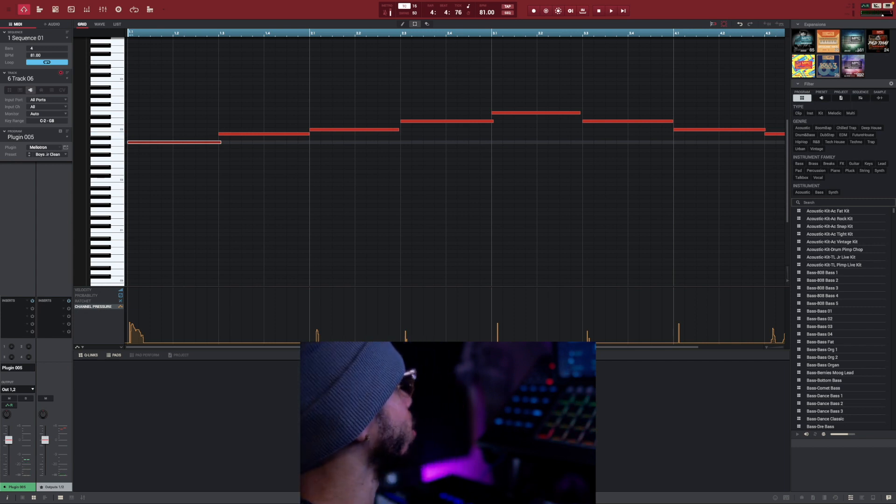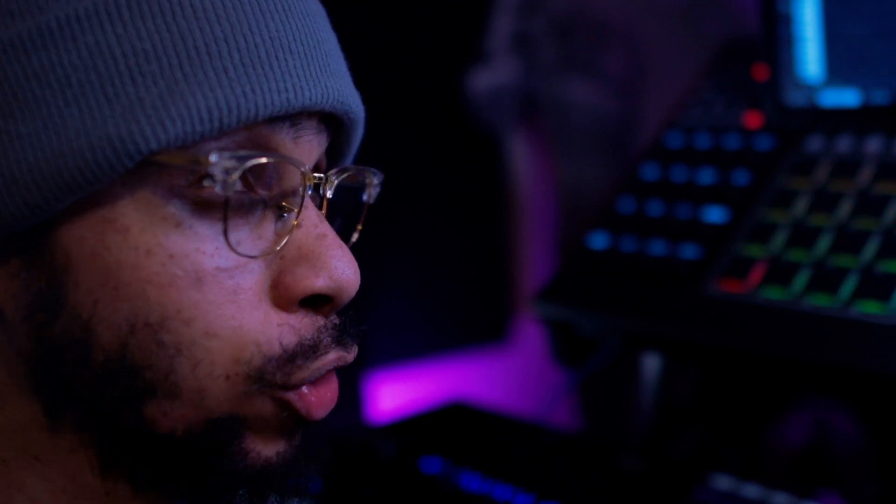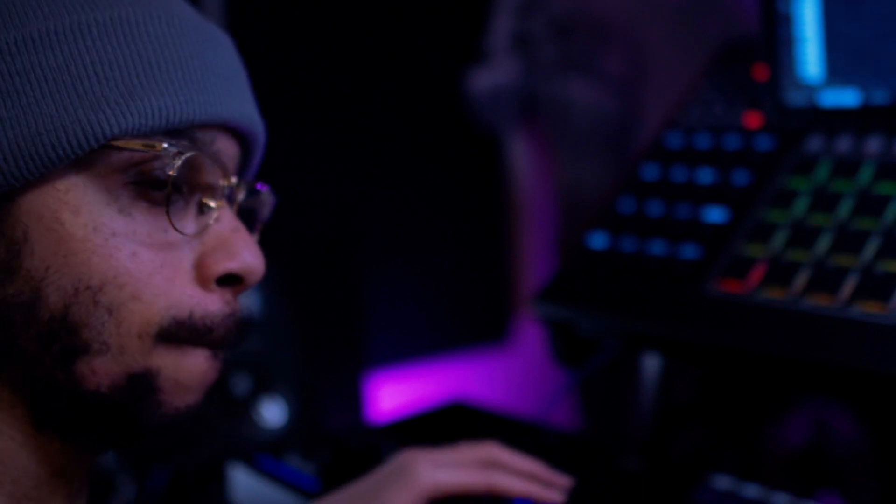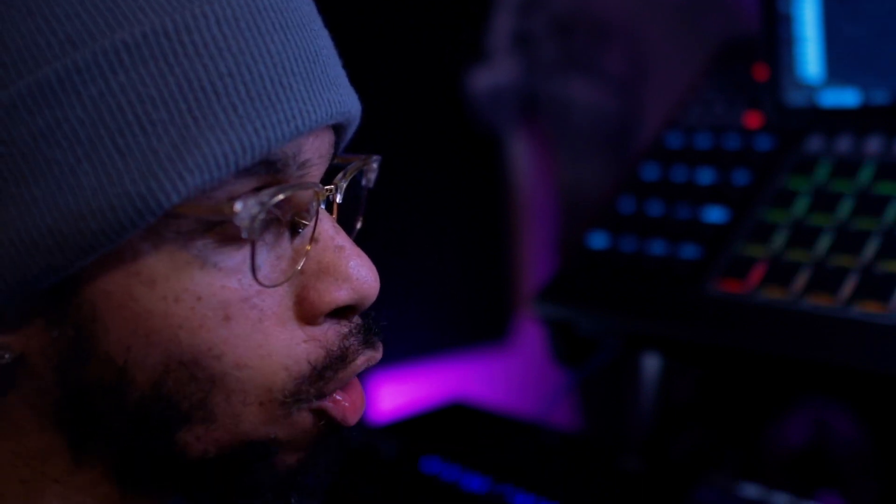That sounds pretty fire in there. We definitely have to clean that up in the mix, but so far it sounds dope. For this final sound I'm not even sure how to describe what I plan on doing — it's basically like a filler sound that I'm gonna do at the end of the bar. I'm not sure if it's gonna execute well in this beat, but let's see how this goes.